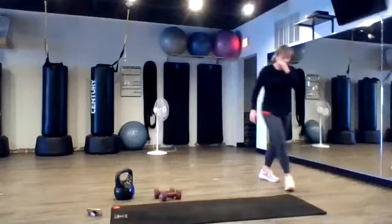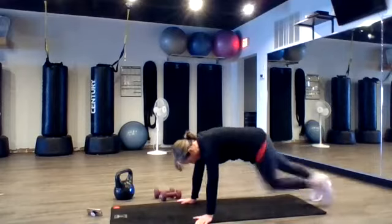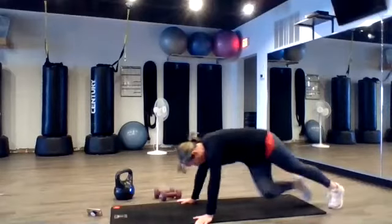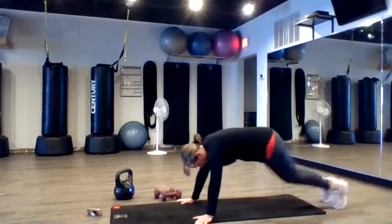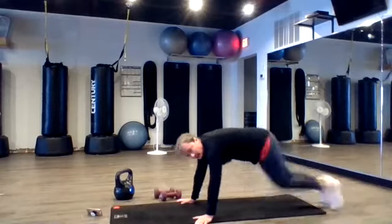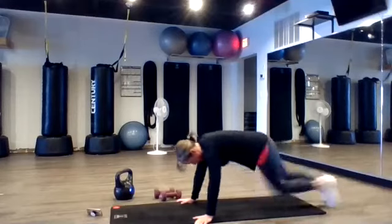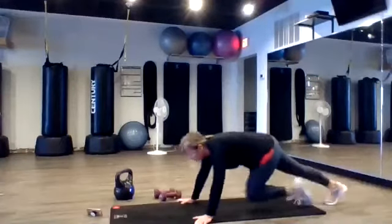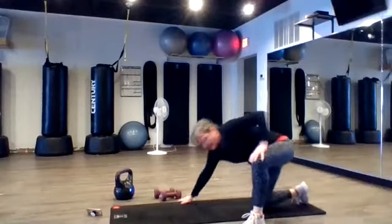Okay. We're going to do mountain climbers — cross body, so your pelvis to opposite knee. Try to keep your butt low so those knees are sliding right over the mat. Come on. Core material, let's go! Good job. Ten seconds left. You can always make these same side if needed. Two, one. That was good.